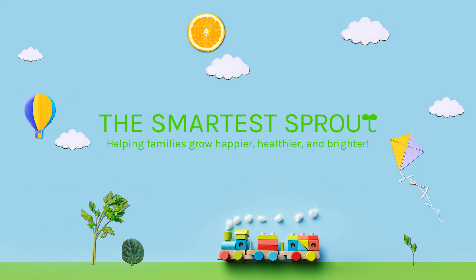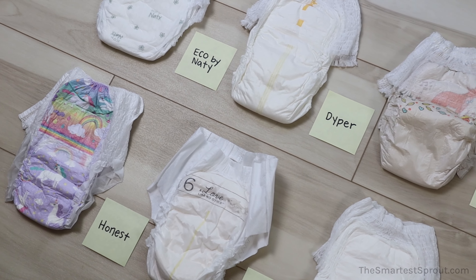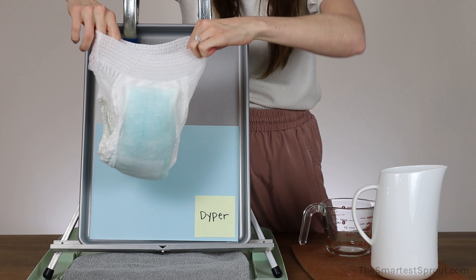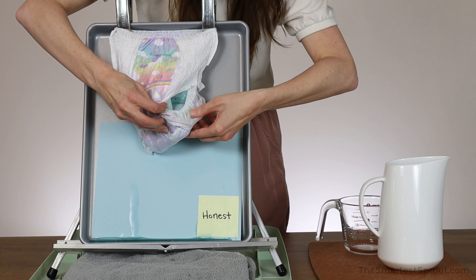Hello and welcome to The Smartest Sprout. Today we are looking at some of the more natural training pants on the market and testing their absorbency. Stay tuned to find out which disposable training pants absorb the best and which ones are more likely to leak.